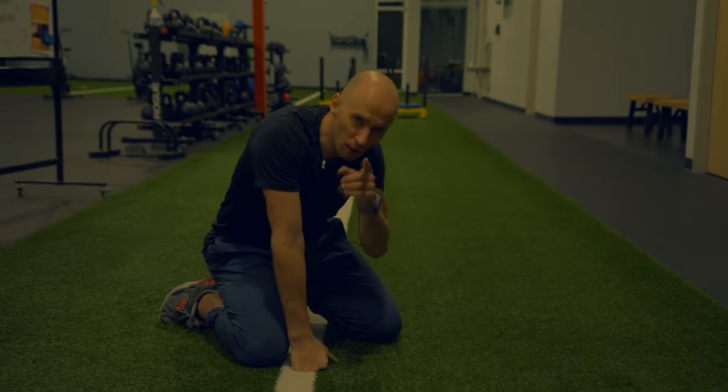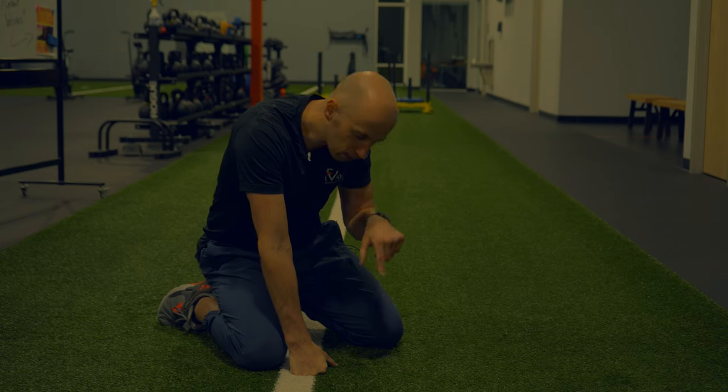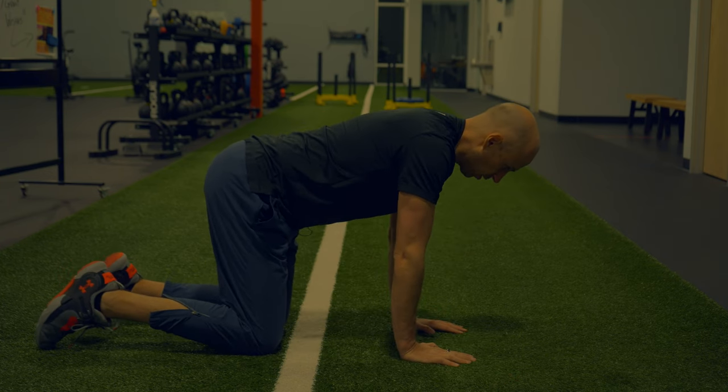Now let's get into my favorite part — how to perform this activity like a rock star. We're going to head to the demo area and I'll show you what a pretty rock-solid quadruped hold looks like in full, and then we'll break it down step by step.